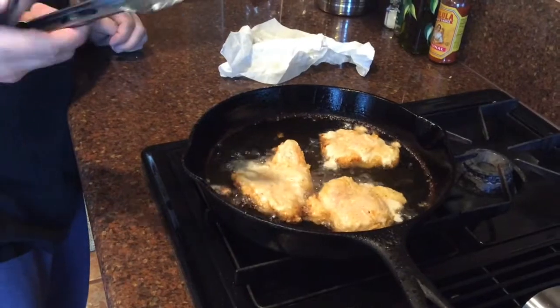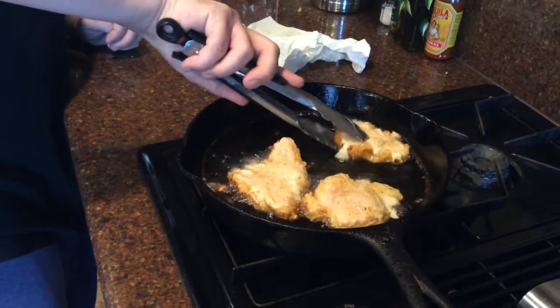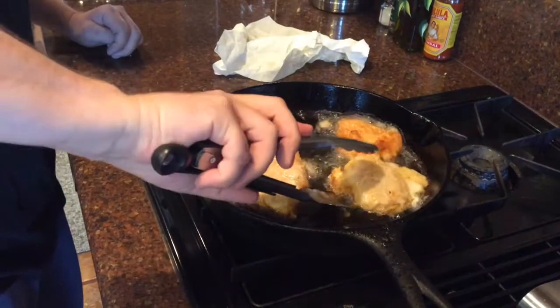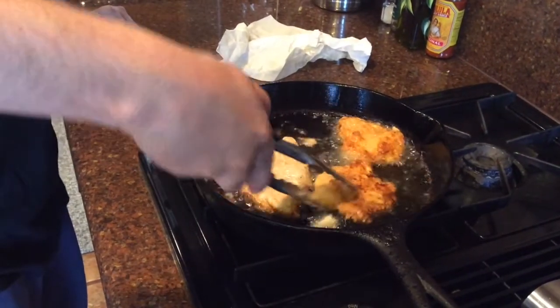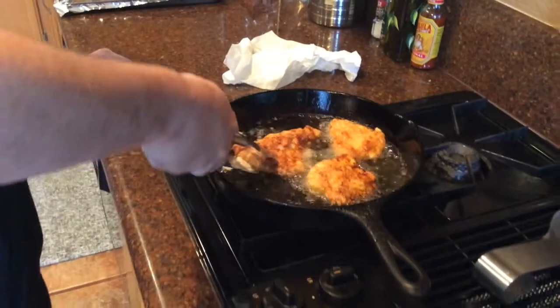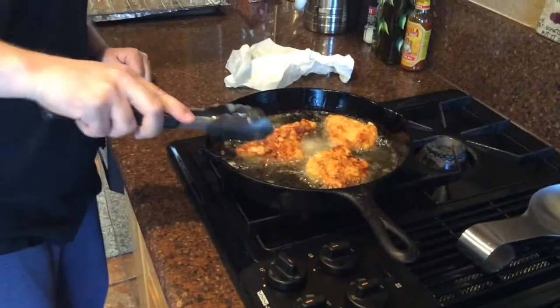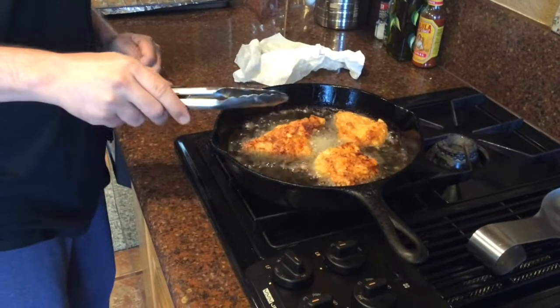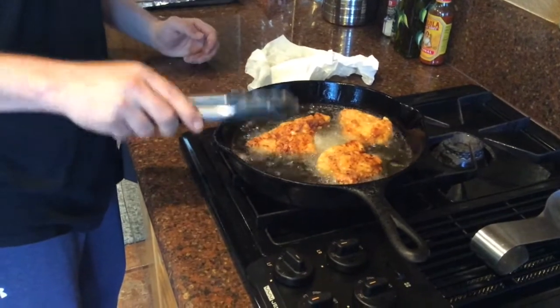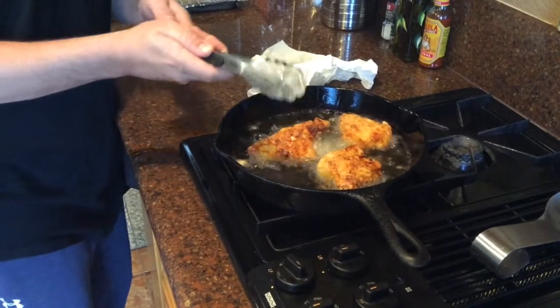Alright, so this has been going for about seven minutes now. We are going to flip these over — nice golden brown right there. Alright, let's go for about another five to seven minutes and then we are going to take them off, set them on the rack, let them sit for about five minutes, and then we will build the sandwich. Stay tuned.